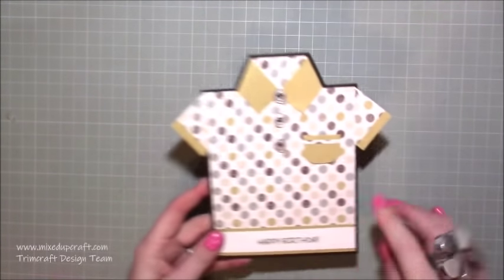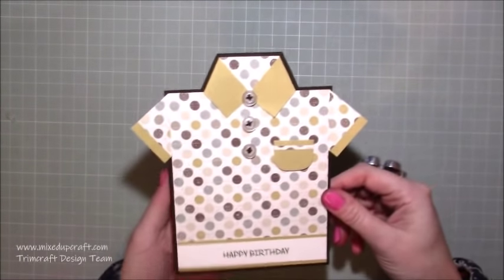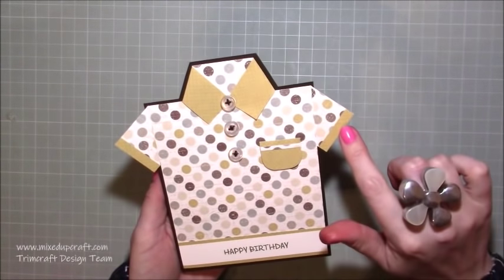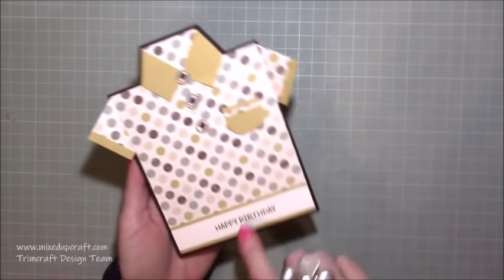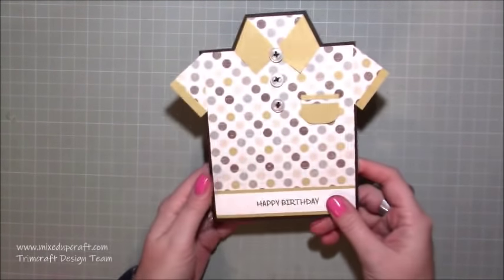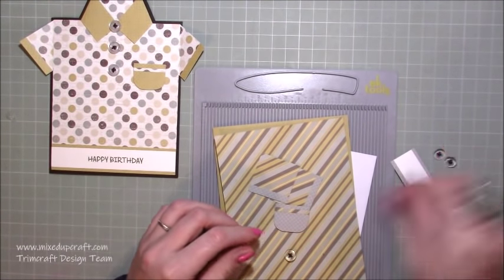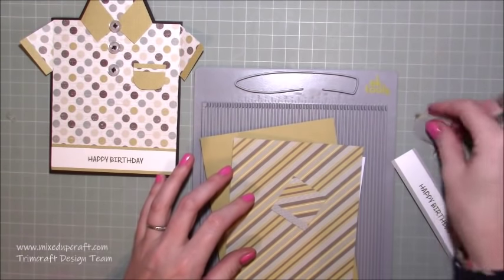I've just used the polka dot and it's a double-sided paper - you do want a double-sided paper as it works best for this style of card, because when we fold this over here it creates the collar and you get the reverse side. I've just cut these bits here and flipped the pocket with the trim at the bottom. It's a really really fun card and very very easy. I've gone ahead and done all the little bits - I'm just going to be showing you how to get the shape because the decoration is very easy to do.